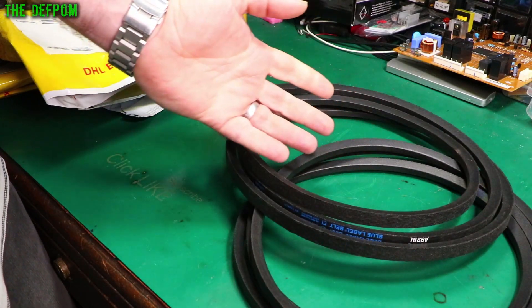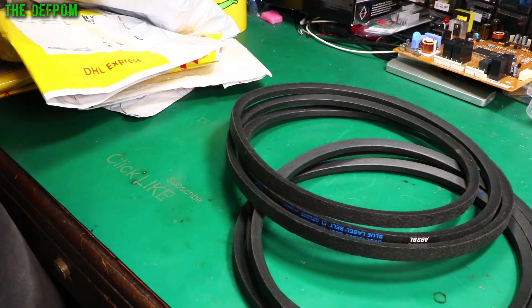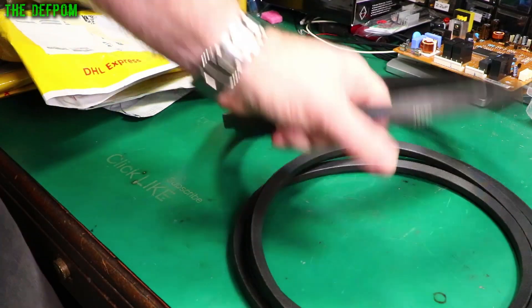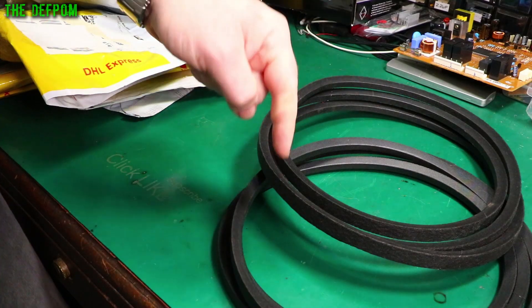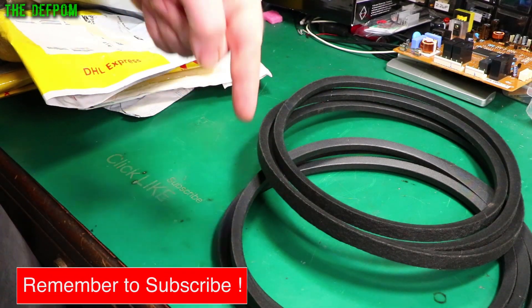The belt I had is actually slightly too long — that's why I still had it, because it didn't actually fit properly. It was enough to make it move but it tended to slip and it wasn't very good. So I've got two new drive belts. Let me know down below in the comments if you want to see me replace a drive belt on the lawnmower.